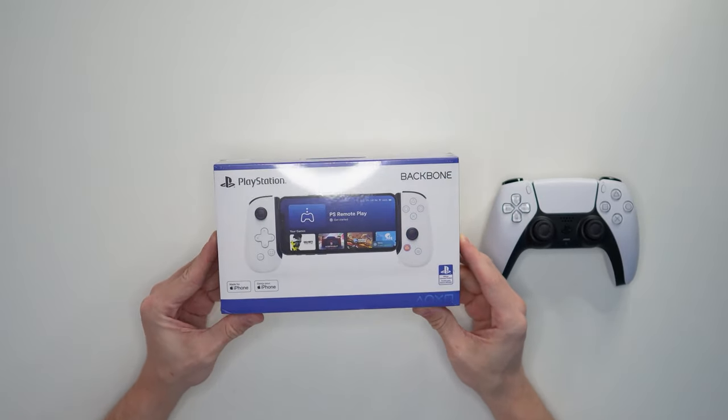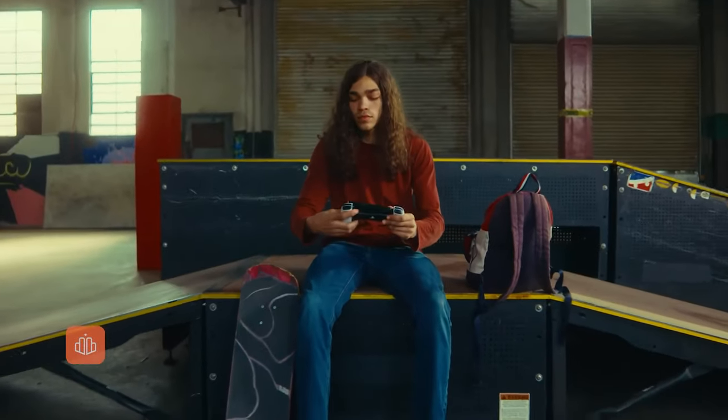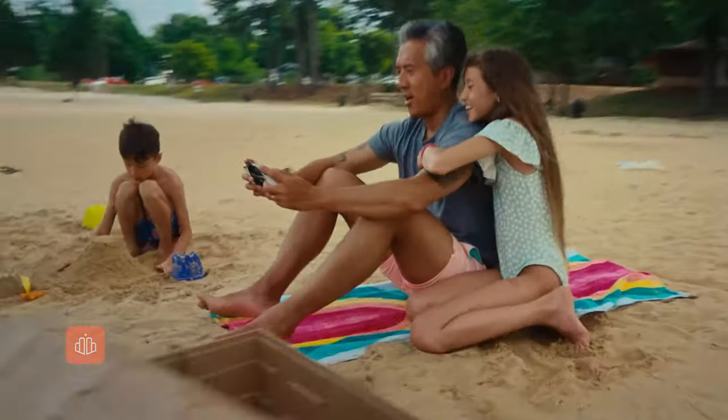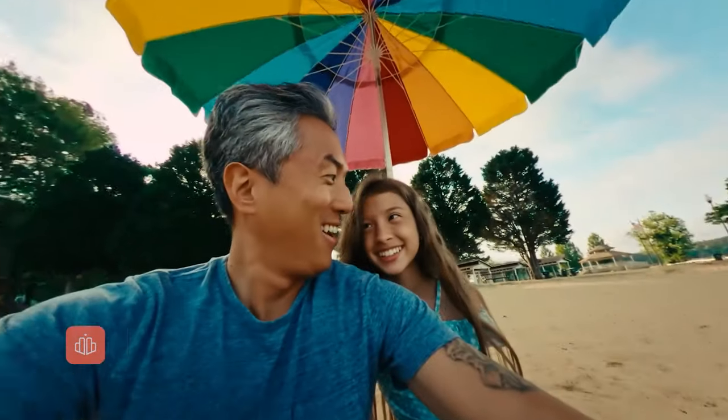I just have to say, I've been really impressed with Backbone. I feel like a couple of years ago they came out of nowhere, and now their products are some of the highest quality mobile gaming accessories you can get, even going as far as collaborating with official PlayStation. That is super cool for a startup company like Backbone.